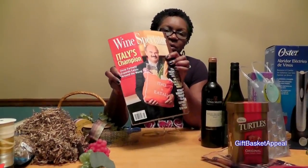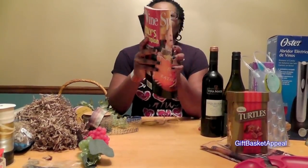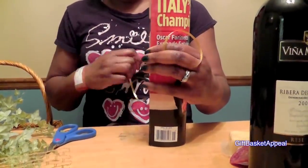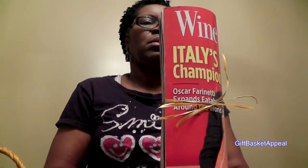I'm going to go ahead and first wrap up this Wine Spectator magazine. I want the word 'wine' to be on the outside, so I'm just going to gently fold it like that, with 'wine' facing out. That way this magazine can actually stand up in the basket and take up less space.